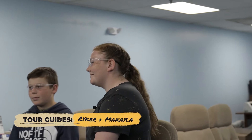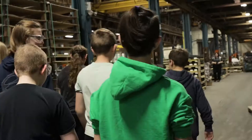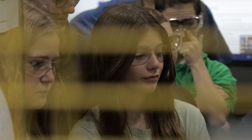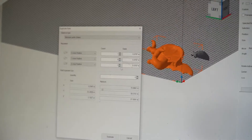Welcome to the facility tour. We're heading over to the computer where Mikayla is going to put on the parts she wants to print. These are where you can add your parts into the machine — this is a lot like TinkerCAD.